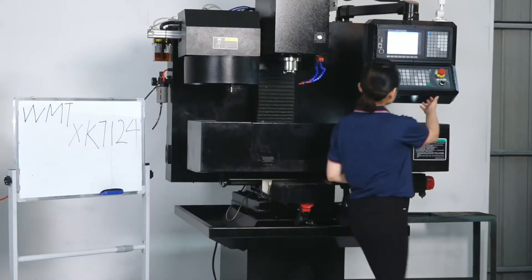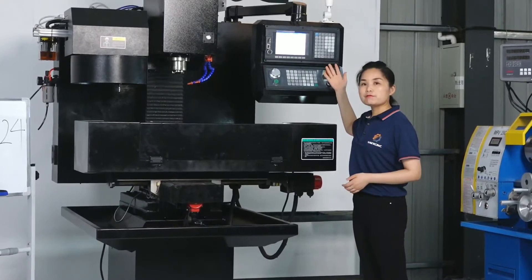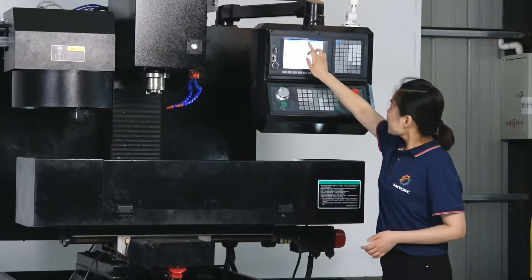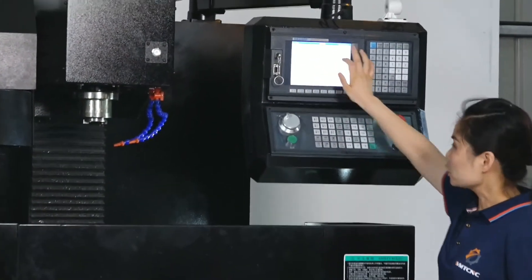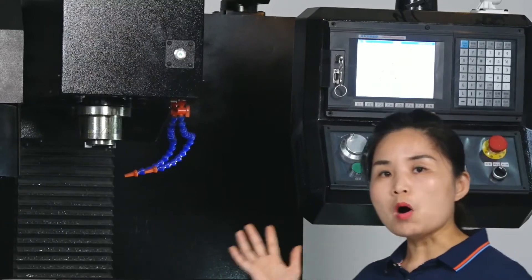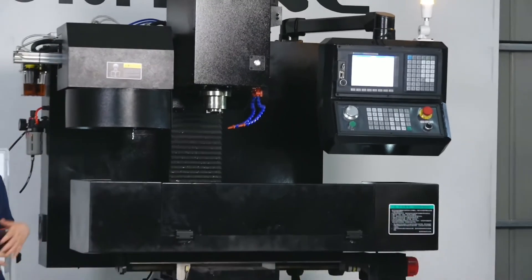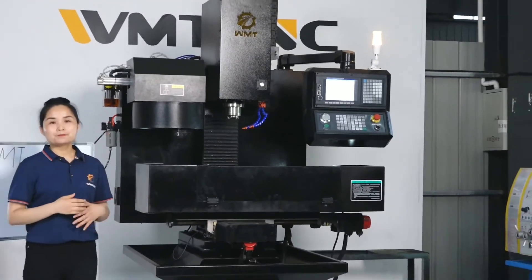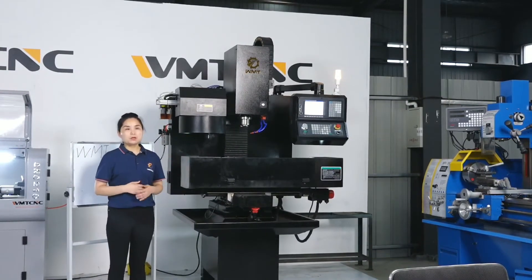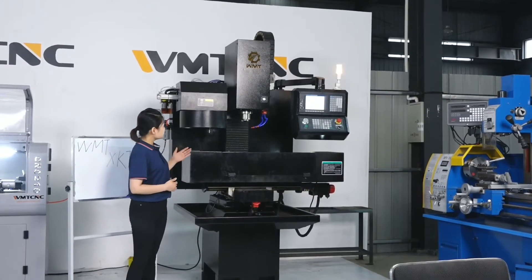That is just the CNC controller system. For this XK2714, we use a China brand controller. And for the last one, how do we keep the machine in good condition? We use CE electrical parts for the CNC mini machine. All the electrical parts are with CE standard, so they keep the machine in good condition.